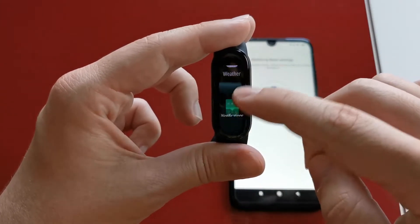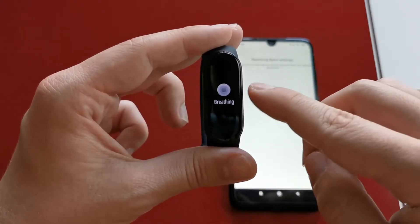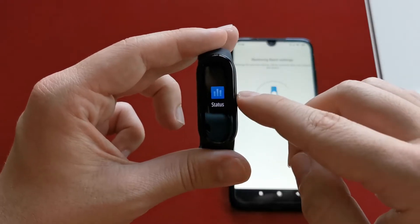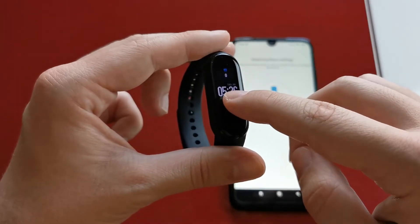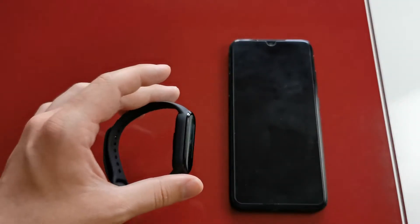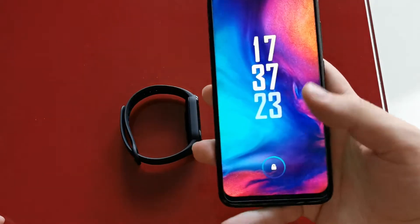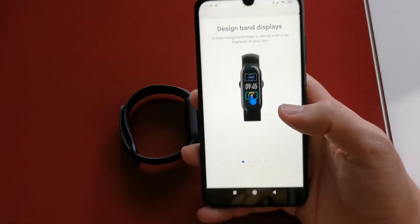It also has a one-touch button for the wake up and return function, pretty similar to the Mi Band 4. This device is using a 6-axis sensor and a PPG heart rate sensor, which is basically an inexpensive and uncomplicated optical measurement method, so the only fancy thing here is its name. The NFC enabled version also has a built-in microphone for Xiaomi's assistant Xiao.